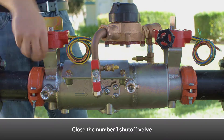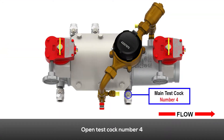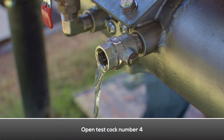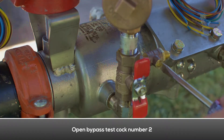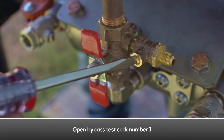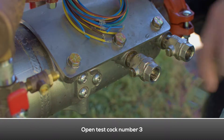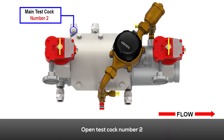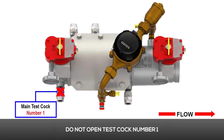Open test cock number four. Open bypass test cock number two. Open bypass test cock number one. Open test cock number three. Open test cock number two. Do not open test cock number one.